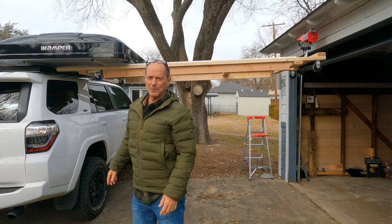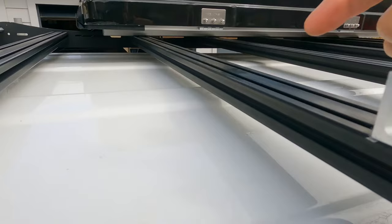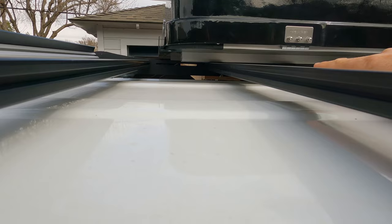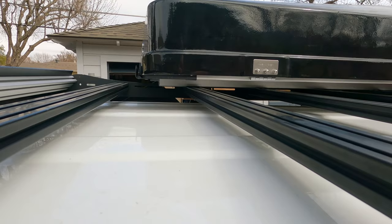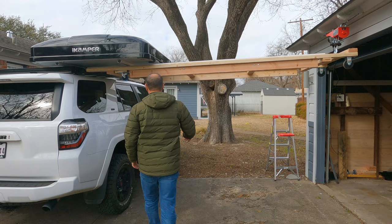These L-brackets work so that as I slide this across, the bars underneath the rails of the tent will hit here — and that automatically tells me that's exactly where it needs to be to be centered left to right on this rack. I still have front to back to do, but that's not that hard. That's why these are here.